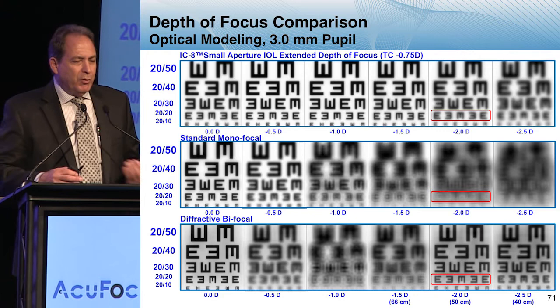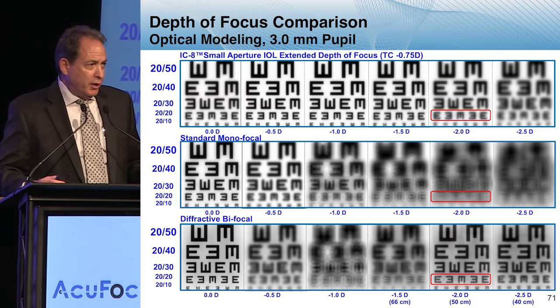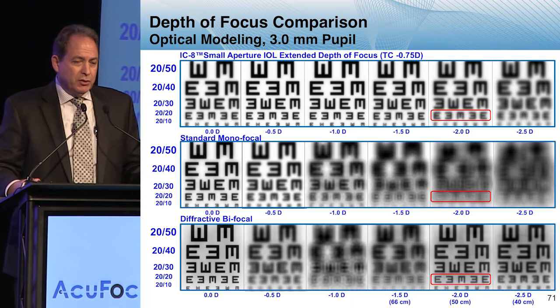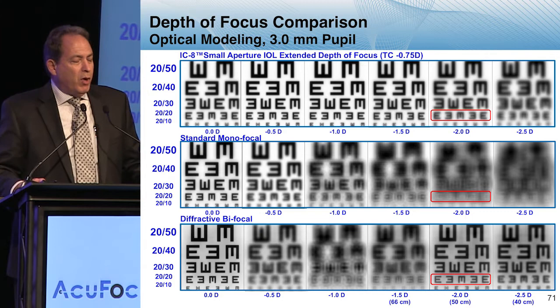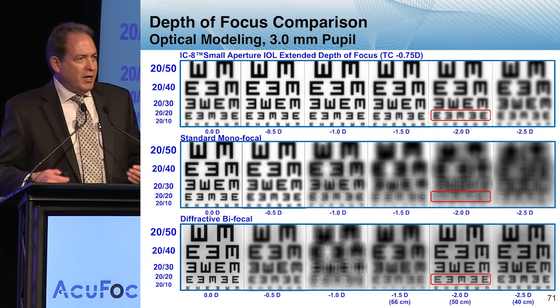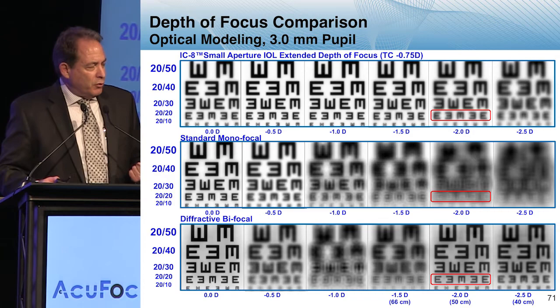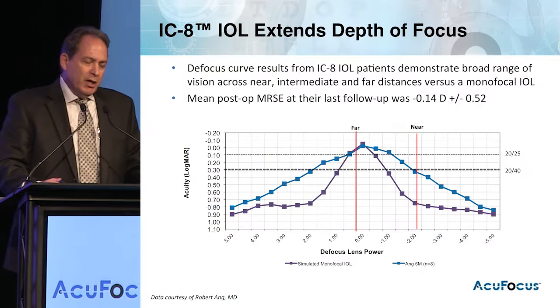This is a defocus comparison, and there are a couple of things I'd like to point out. On the top is the defocus curve done on the bench with the IC8, showing that as you increase defocus, the range of clarity tends to be maintained compared to the standard monofocal in the middle. At the bottom are multifocal optics — whether bifocal or trifocal — where a clear image is superimposed on an out-of-focus image, creating dysphotopsia and contrast loss, seen in the graying.